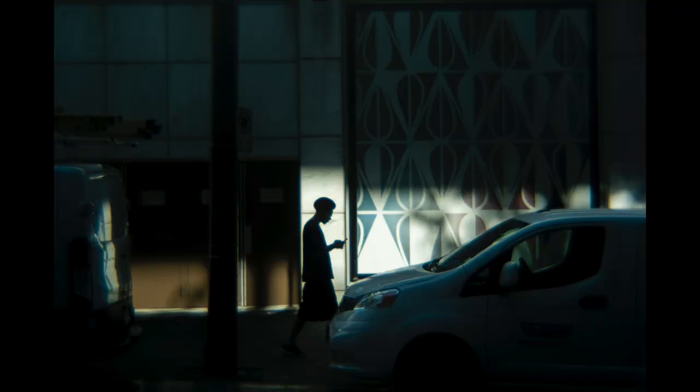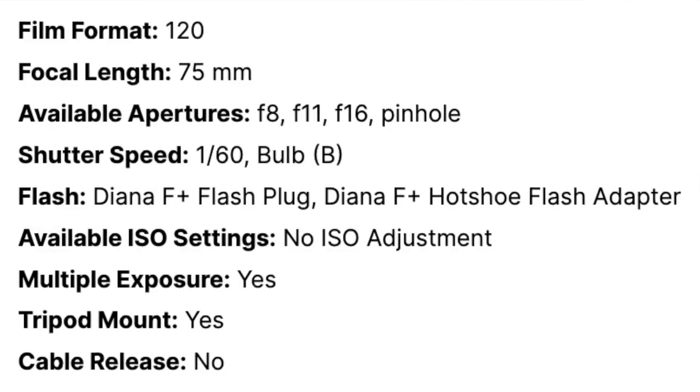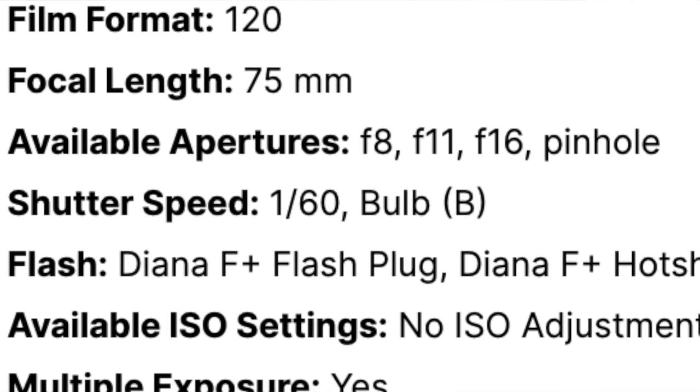It doesn't say on here what the f-stop is — it's fixed of course. On the Lomography website it says these lenses come in f8, f11, f16, and pinhole. Based on my experimentation and metering, mine is an f11. It's great for daylight but I can also shoot in darker situations, especially since the ISO settings on my Nikon D780 go so high. I even managed to take some night photography with it — shooting at f11 at night is a bit of a nightmare, but I tried it just for the sake of it.